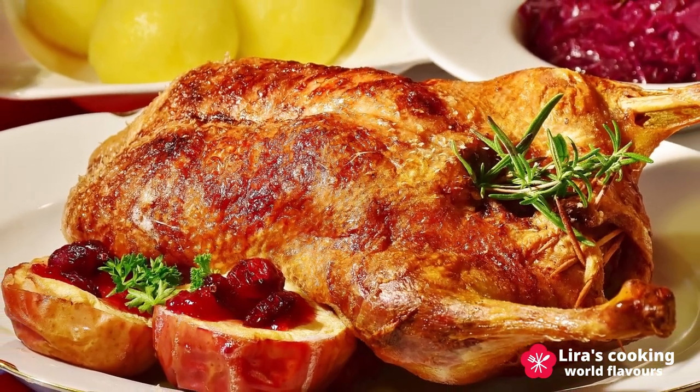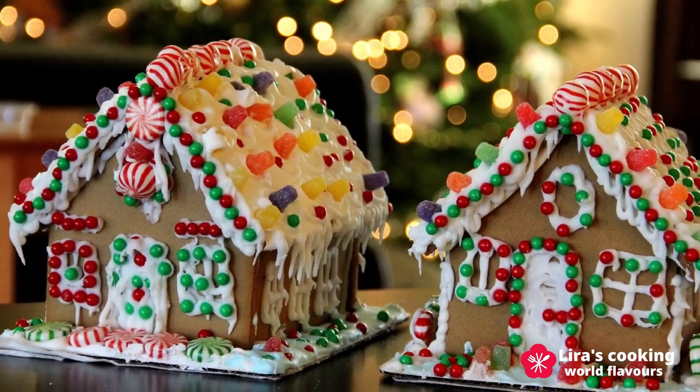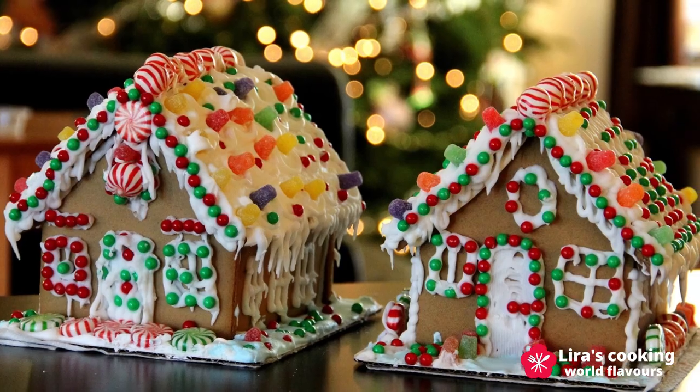Each culture has their own traditional food, such as roasted turkey, goose, beef, and many kinds of cookies and cakes.